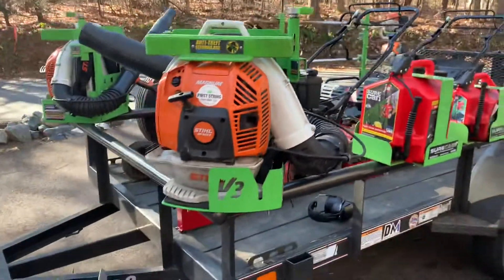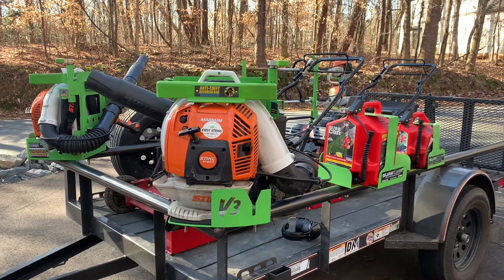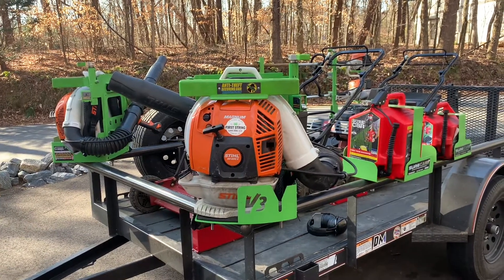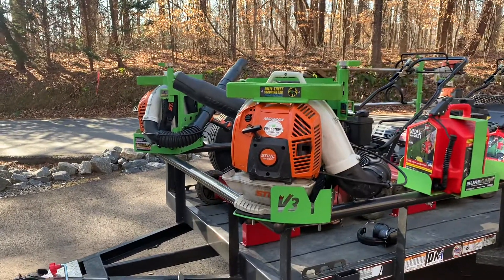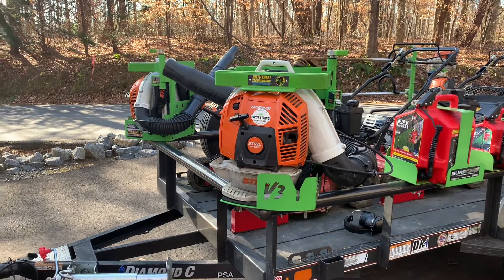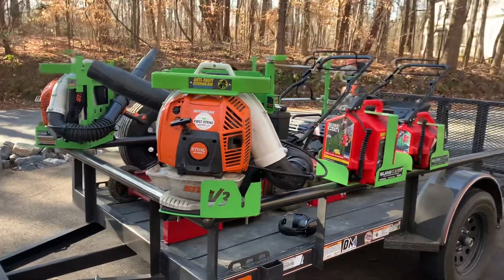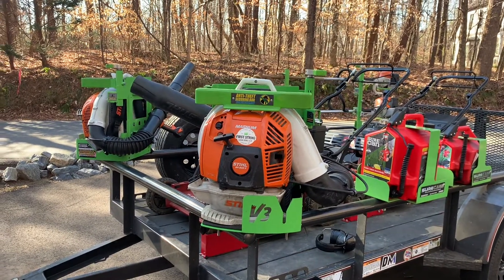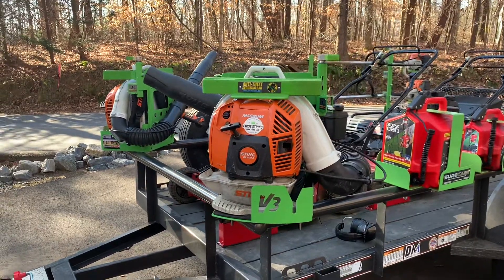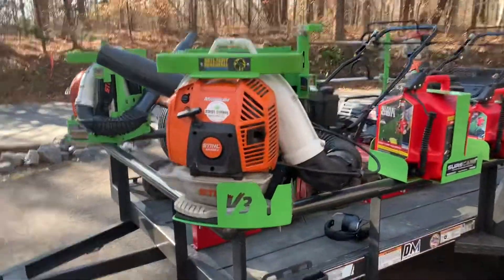Hey guys, it's Joey from First String Lawn Care. Today I'd like to make a short video and show you a little bit more about these Green Touch racks. I'm not going to have much mowing footage or anything like that just yet. I'm at a property today that we're going to service, but it's more or less just blowing off the driveway. Anyway, back to these Green Touch racks — the best investment I have made so far. Competition's never far away, but these are the version three Green Touch racks.